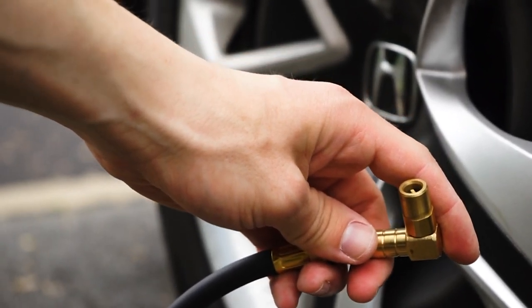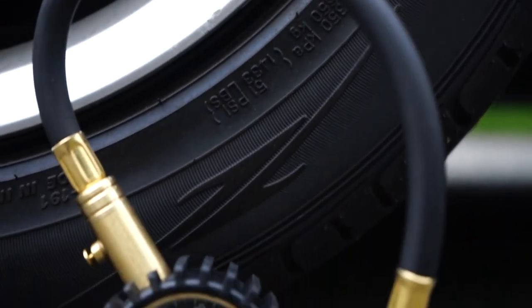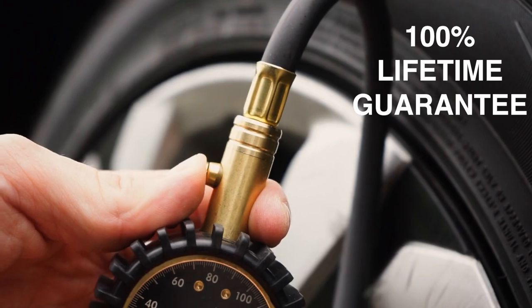This award-winning gauge is quick, accurate, and easy to use. Satisfied customers often come back to keep all of their vehicles stocked with the Elite Pro Plus Series gauge. When you order today from Jayco, your gauge is backed by a 100% lifetime satisfaction guarantee, because we truly believe this gauge is built to last a lifetime.